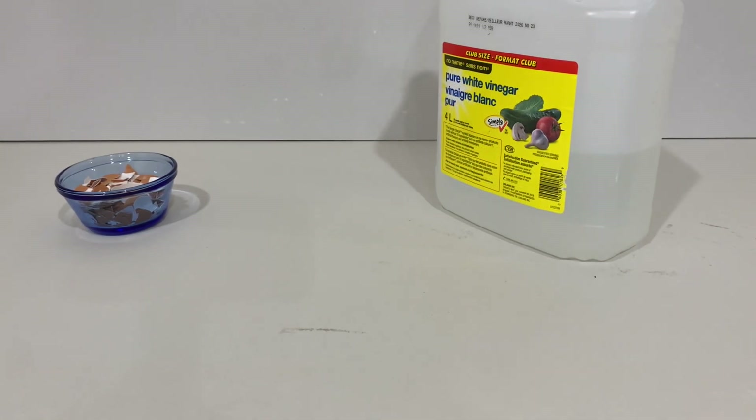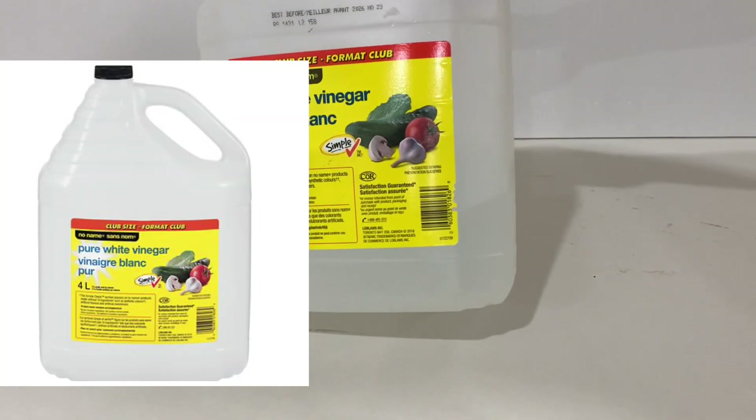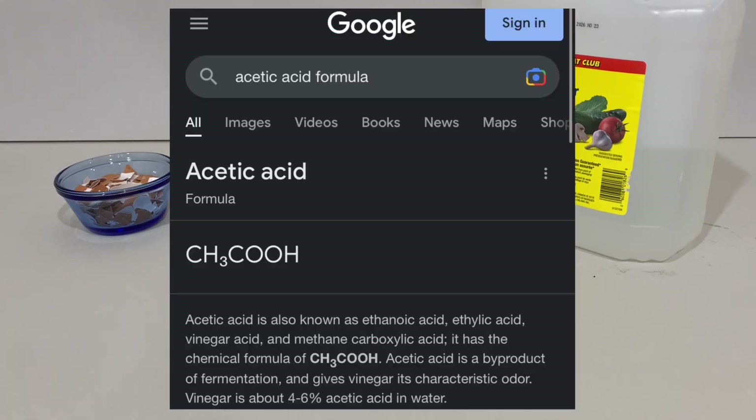So to start the production of this innocent chemical, we will need to get some eggshells and mix them with vinegar. I don't care what type of vinegar it is — the purer the better, so none of that gourmet stuff. I personally use white vinegar; it works just fine. You're fine as long as the formula is CH3COOH.